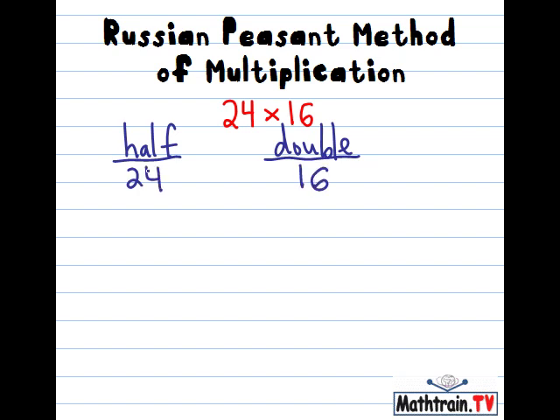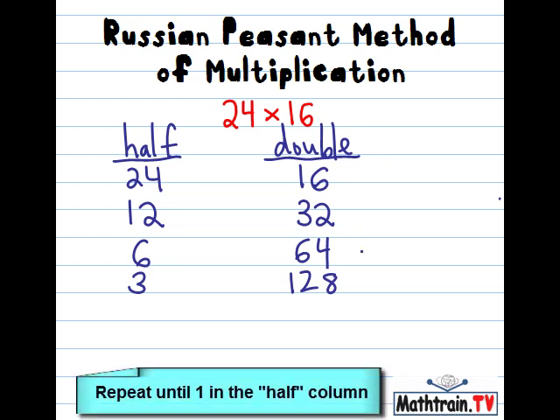So 24 cut in half is 12. 16 doubled is 32. 12 cut in half is 6. 32 doubled is 64. 6 cut in half is 3. 64 doubled is 128. And 3 cut in half is actually 1.5, but we just throw away the remainder and we keep the 1. And 128 doubled is 256.